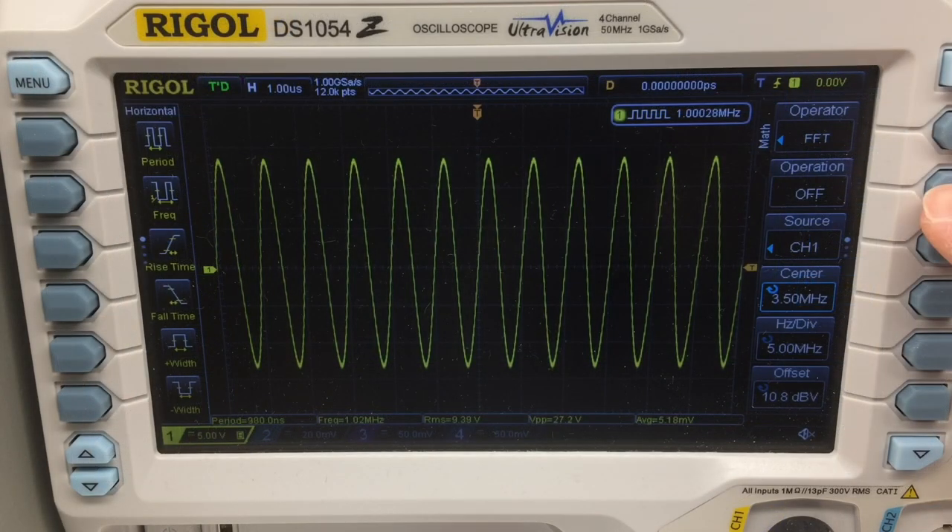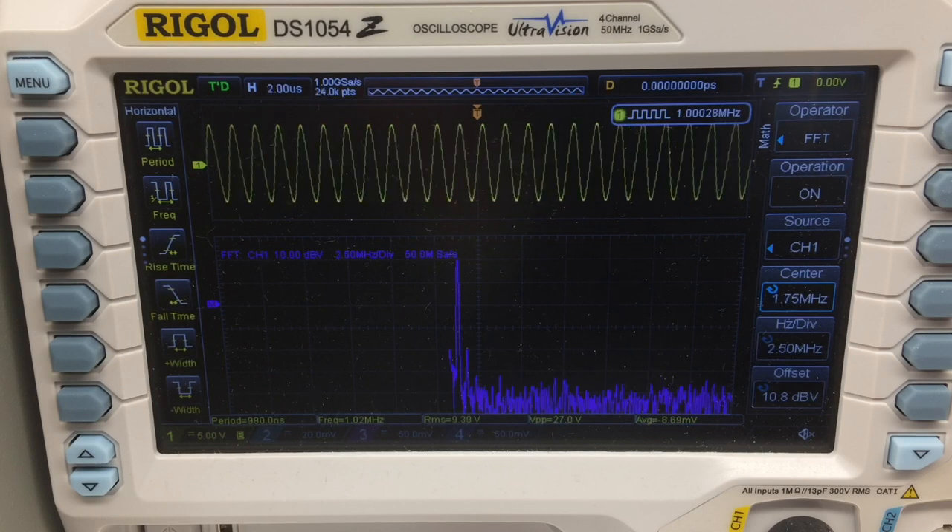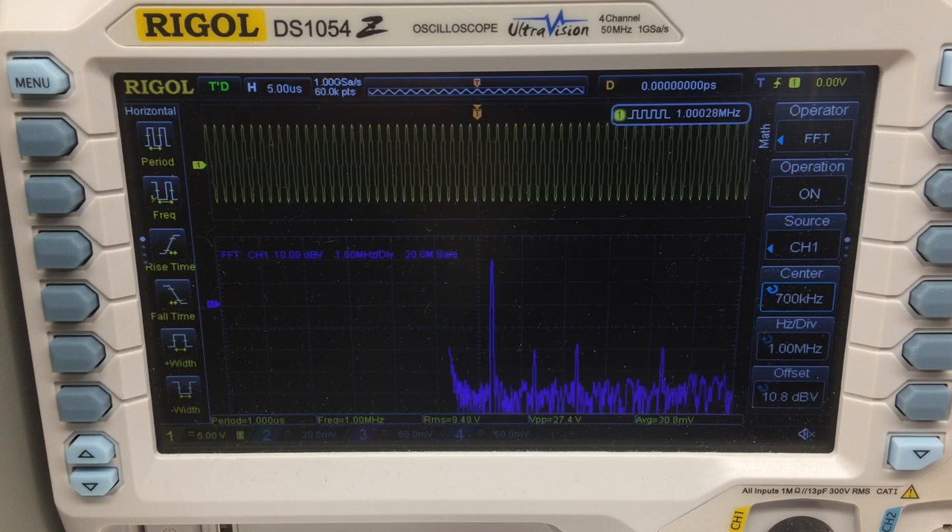Taking a look here at the RF output, you can see it's nice and clean. This is with the tank circuit being resonated to ensure that the harmonic content is way down in the mud. And you can see here it's 35 dB or better.